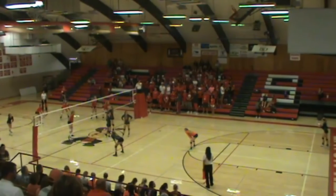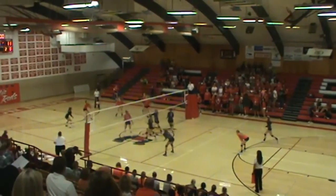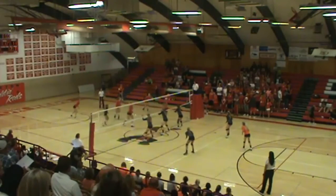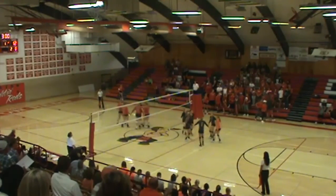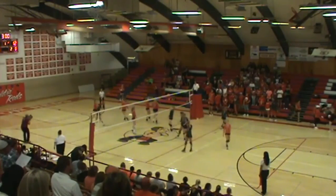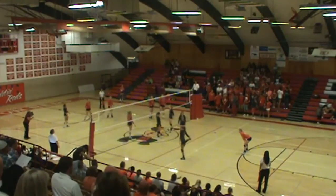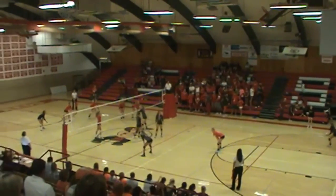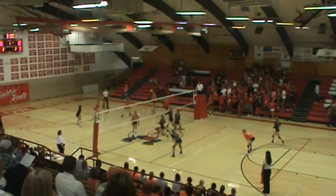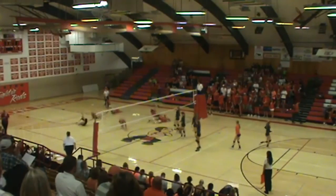It looks like we're back to Kendall serving. Nice serve, Kendall. Our rotations are working — strong serve puts them under pressure. Nice serve. Really, really nice serve. That's a very tough serve.